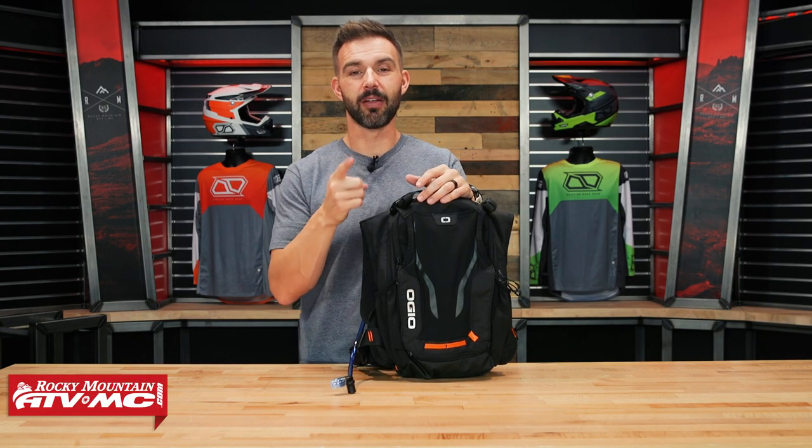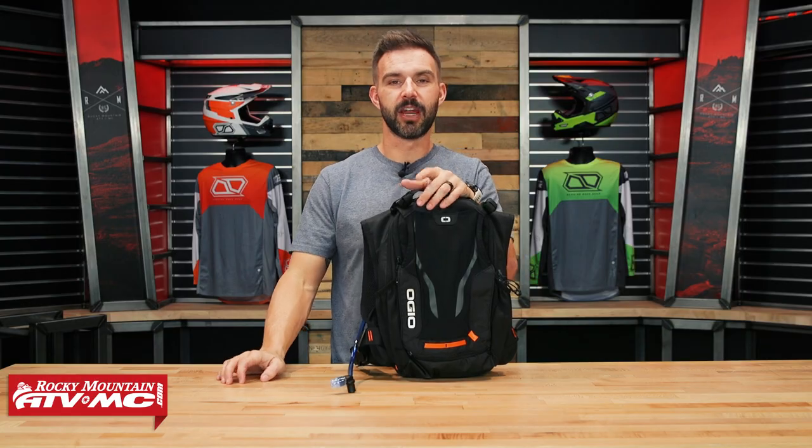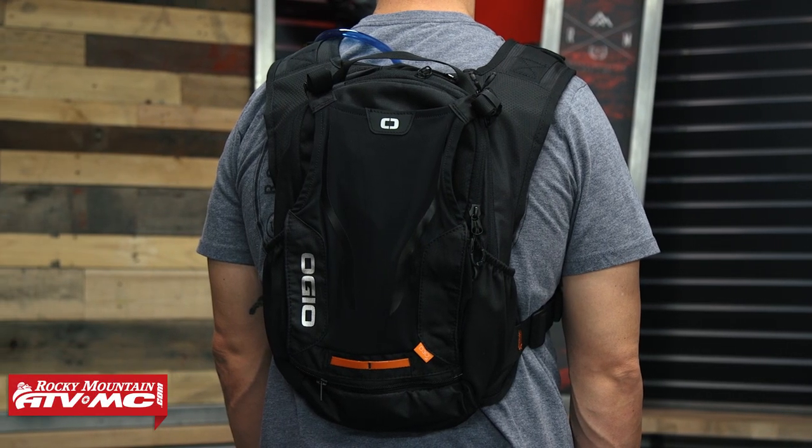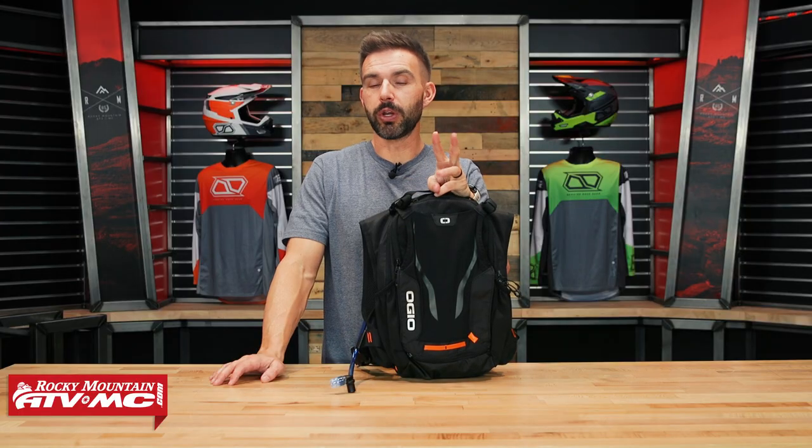Hey, what's going on everyone? This is Chase at Rocky Mountain. Thank you so much for checking in. Today we have the new Ojo Safari D3O 2-liter hydration pack. Ojo uses three words to describe this pack: to keep you protected, keep you hydrated, and keep you comfortable.